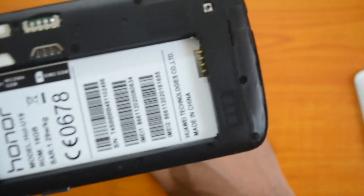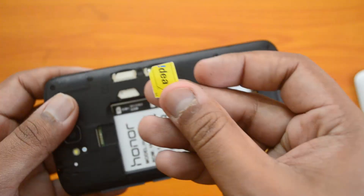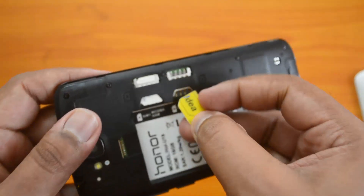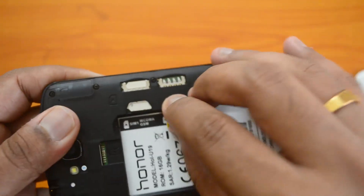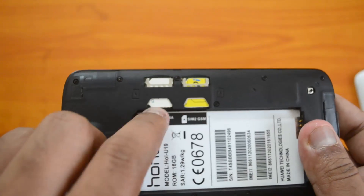Now we insert the SIM card this way — there you go, the first SIM card is inserted. The second SIM card is to be inserted in the same manner. There you go, both SIM cards have been inserted.